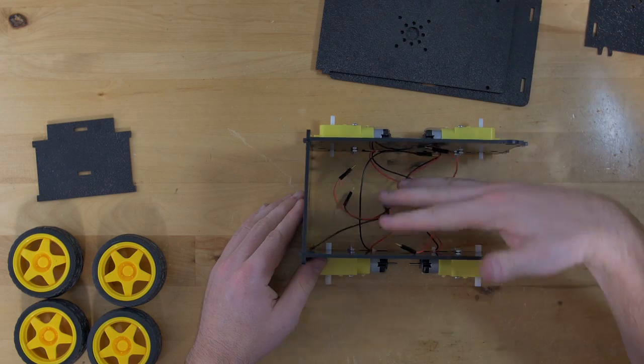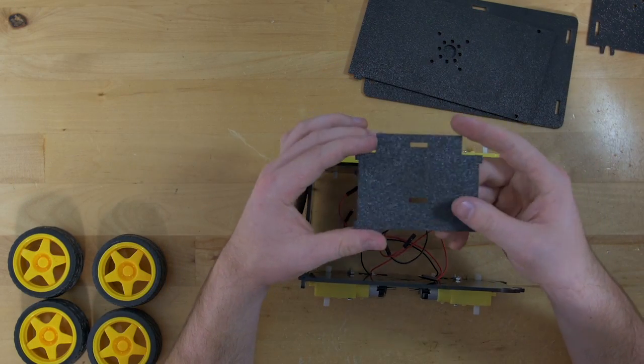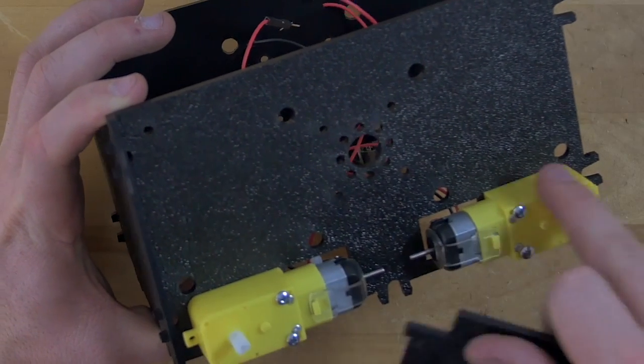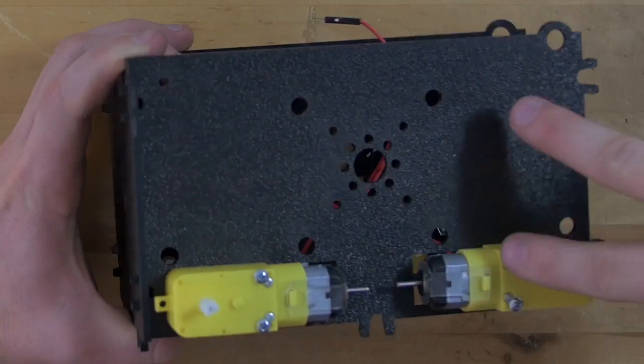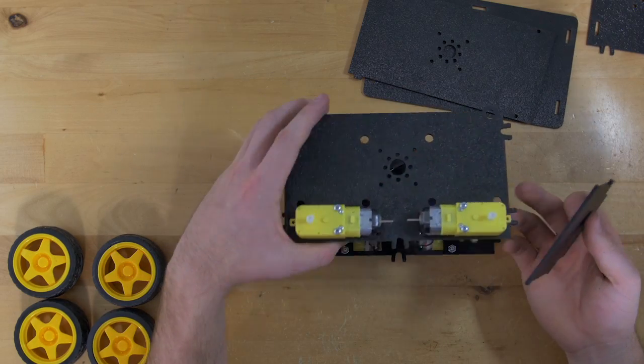Once we have that together we can put in our middle plate. This piece has a bunch of different sets of holes where you can set it up — you have these two here and these two here, and it can go in a number of different orientations. This can really go in any of those ways.